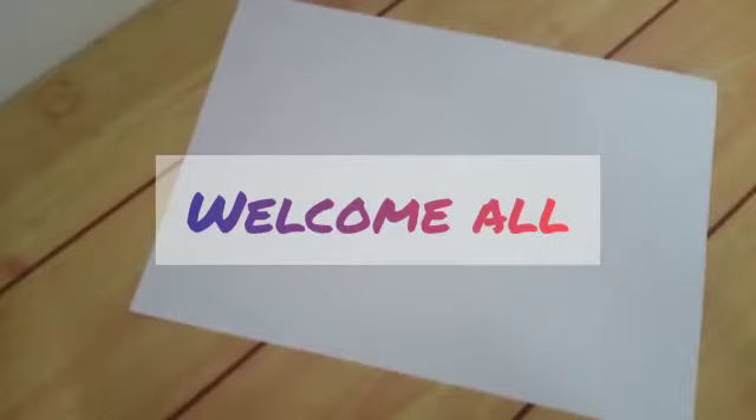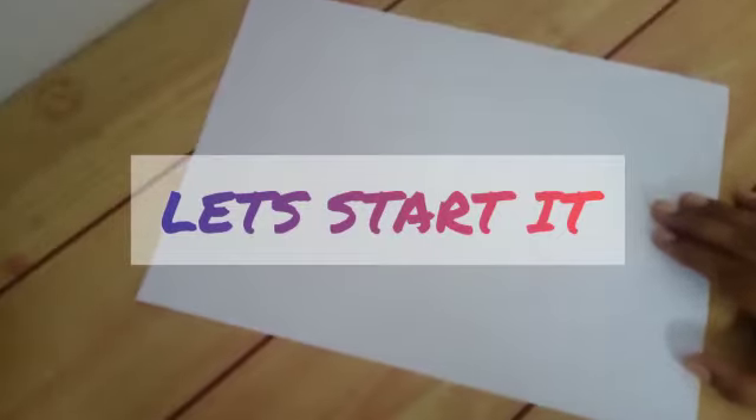Hi friends, welcome and welcome back to the channel. You can see a paper on my table and you can find what I'm going to do today. I'm not going to introduce what I'm going to draw today — I'll try to explain it at the end of this video. Let's start it.